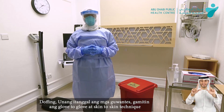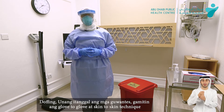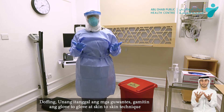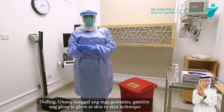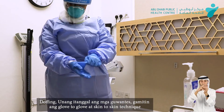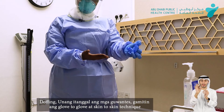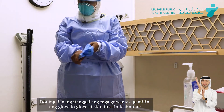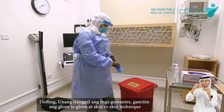Now we'll start the doffing process. Doffing starts with removing the gloves. The technique will be gloves to gloves, skin to gloves. First thing is from the gloves — pull out, in glove, inside, and throw.